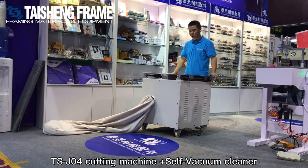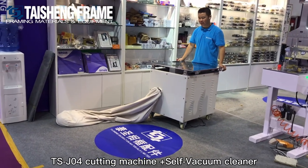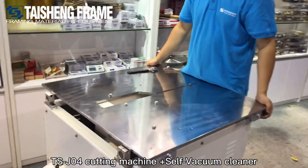Thanks for your trust in the Tyson frame TSJ04 removable cutting machine. Today we will show you how to adjust it and to set up the saw blade and ruler on it.